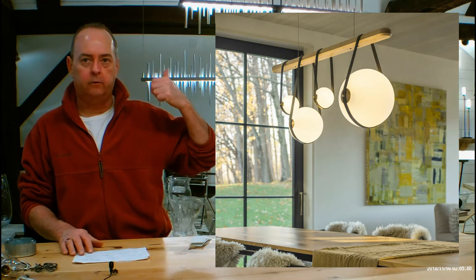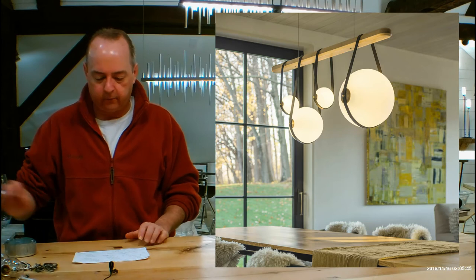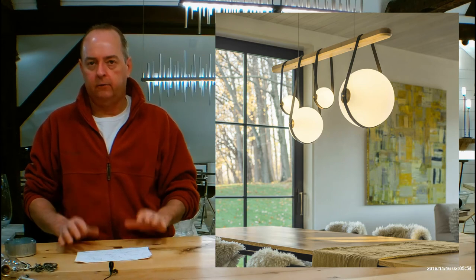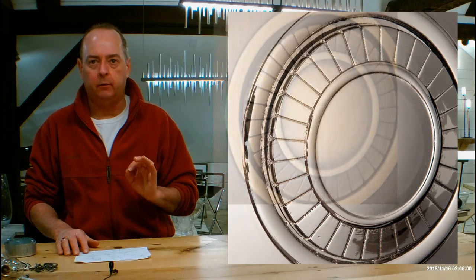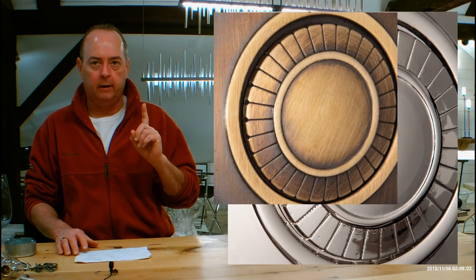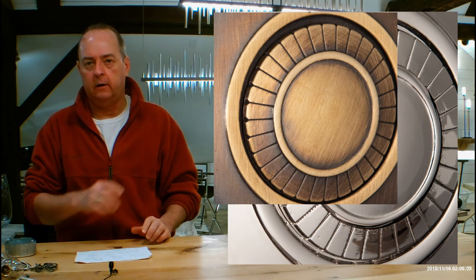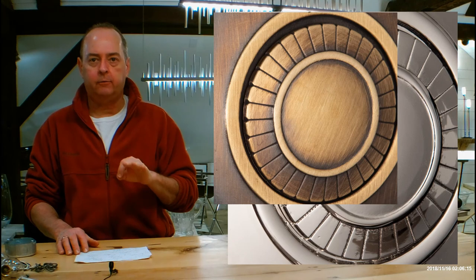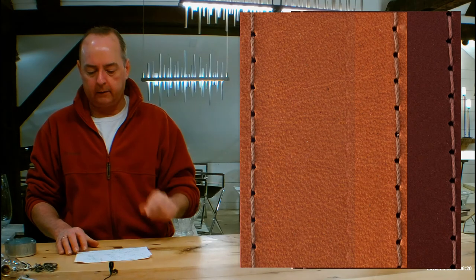Let's talk about the details in the pull-down menus. For finish, this is not going to use the traditional Hubberton Forge finishes guide — it uses two special finishes for this Derby line: polished nickel and antique brass. The canopy up in the ceiling is always going to be black. Then there's another pull-down menu where you choose your leather. Those leather pieces are actually hand-tooled here in New England, very close to us. You'll have three different types: British brown, chestnut, and black.